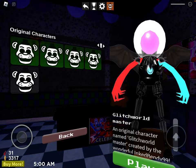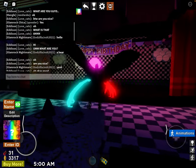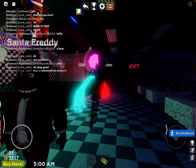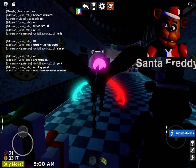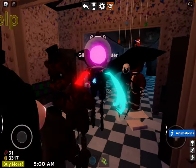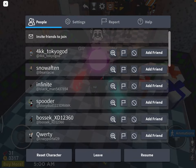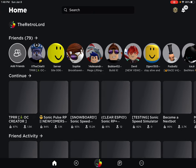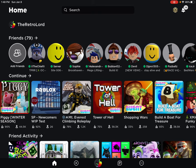Last but not least, we got the Glitch World Master, which has tallness. He's kind of tall. I really like this. Anyways, that's how you do the fix. Hope you guys are happy. See you guys next time. Bye-bye.